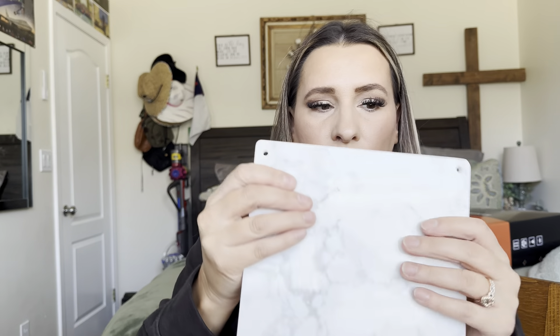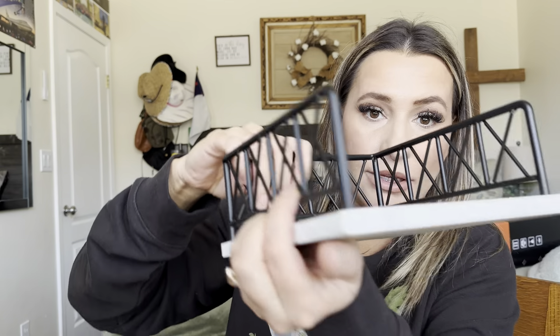So I'm going to show you how to put it together. You want to make sure that the more rough side is at the bottom, and then this is going to be the top part. Make sure all the holes line up — they will line up both ways, so it's going to go this way.